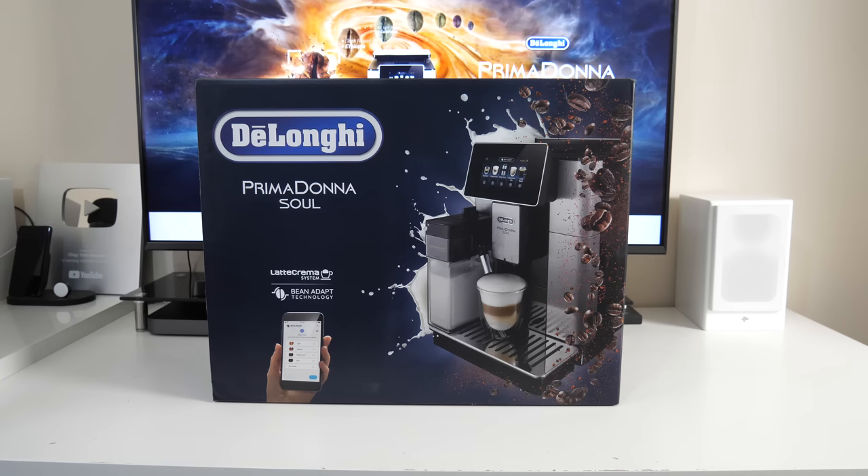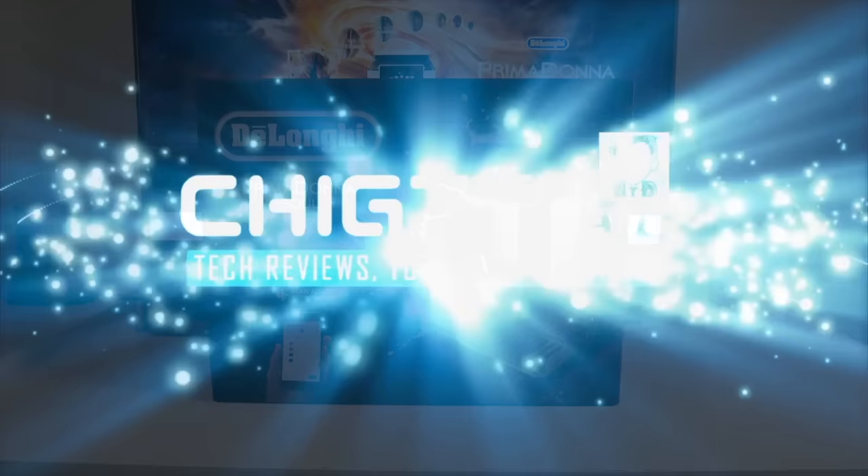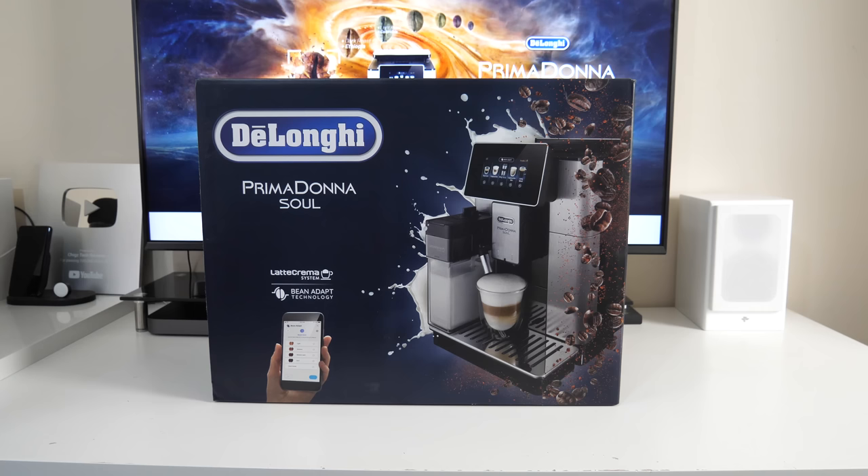What's up guys, Chigze from Chigstech Reviews. Today is all about coffee, and on my desk you can see a fully automatic coffee bean to cup machine. This is the brand new DeLonghi Prima Donna Soul. Big thanks to DeLonghi for sponsoring this video and sending out this coffee machine in return for my honest review on the channel.